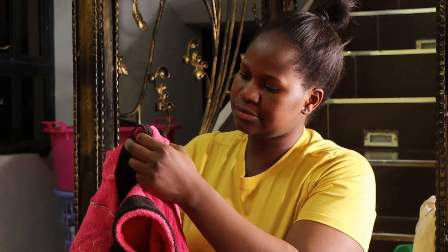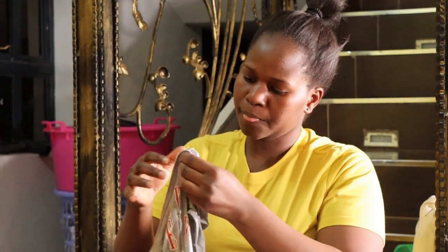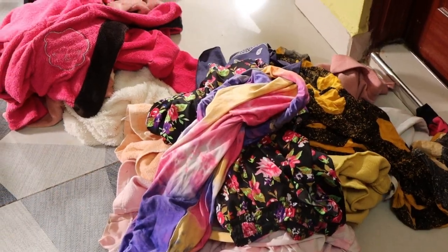Number two: Do check garment care labels. Before you insert your clothes in the washing machine, always check the care labels for washing guidelines. This will give you instructions on the appropriate temperature and wash cycle.